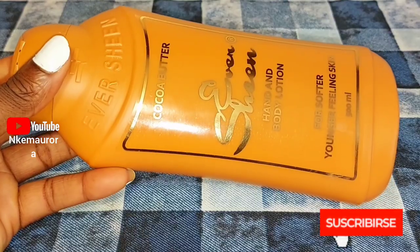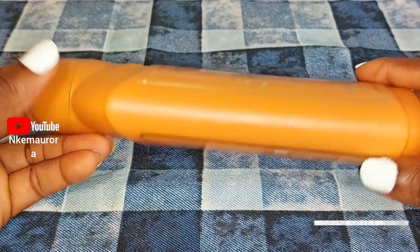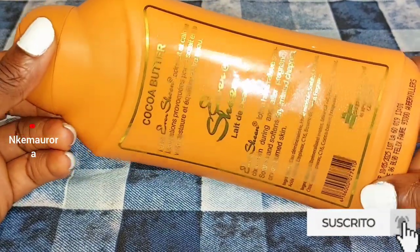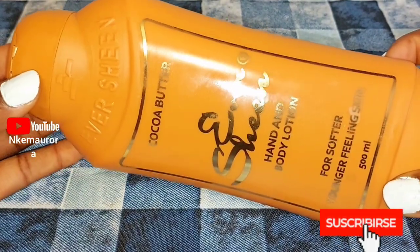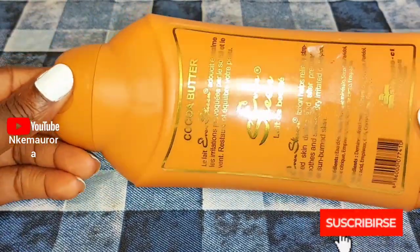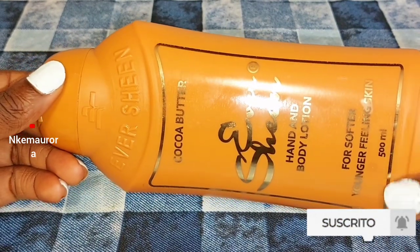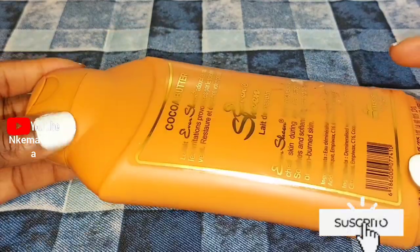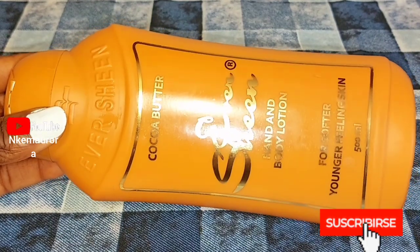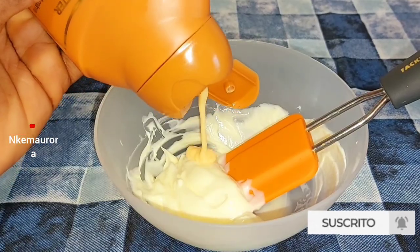After that I'm going to be using my Ever Shined Cocoa Butter lotion. This lotion is very good on its own if you just want to maintain your skin. But if you want your skin to be a little bit brighter or whiter, this lotion is not for you — cocoa butter is not going to whiten your skin. It's only for people who want to maintain their skin naturally and bring out their natural skin color.